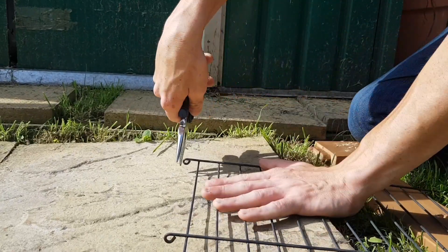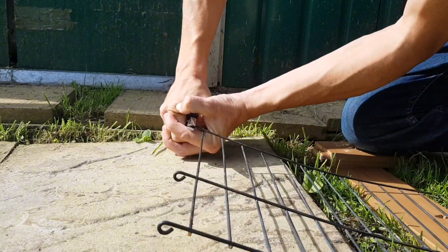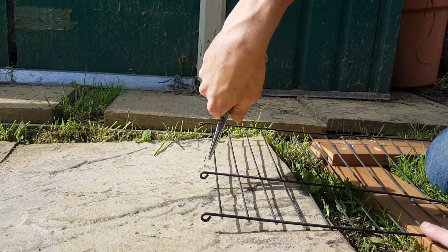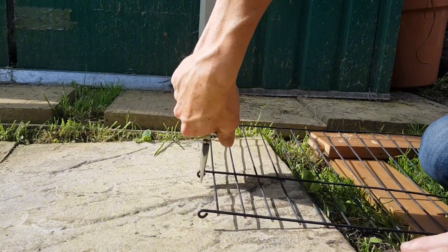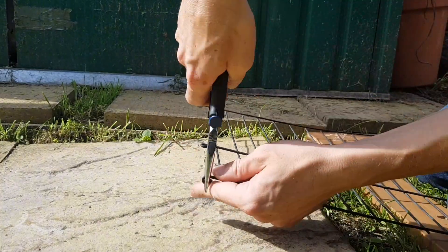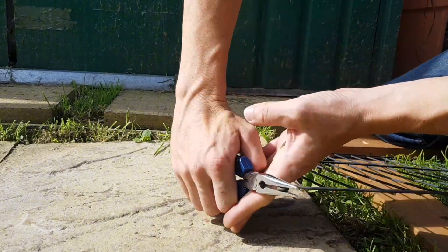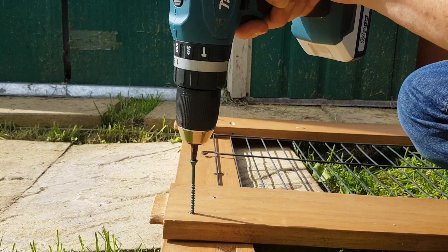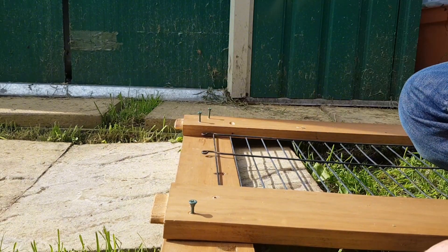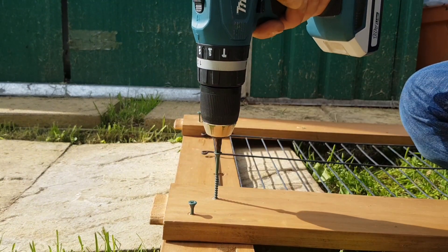Next I'm just going to bend down these little loops which will give me some way to fix the grate to the frame, which should hold it all in place and support the weight of the castings a bit better later on. Then we're going to screw the frame together, pinching the grate between the two bits of wood. We're not going to screw all the way through at this point so we can fix the legs a bit easier later.